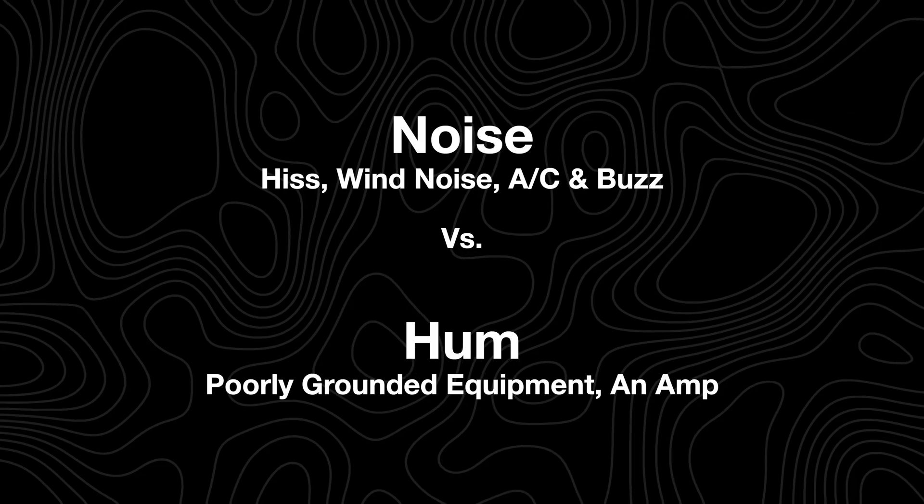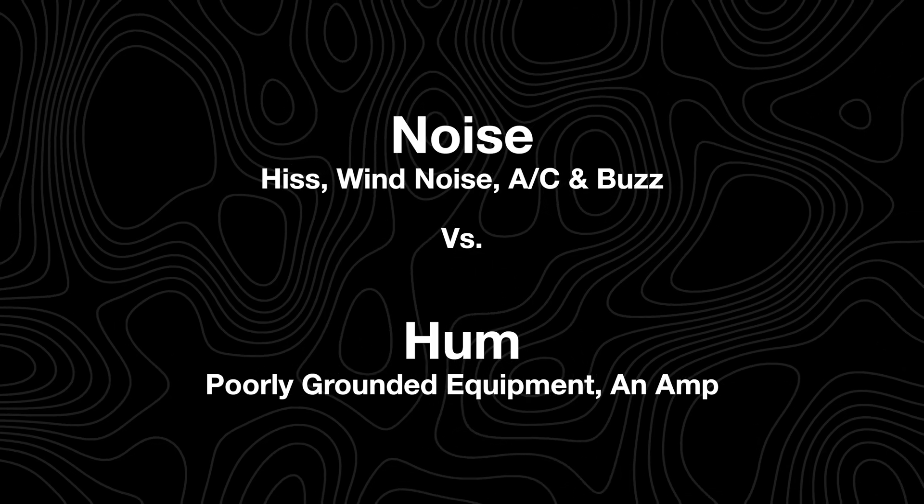What's the difference between hum and noise? Noise is background noise, hiss, etc. Hum is a low tone produced by electrical interference.